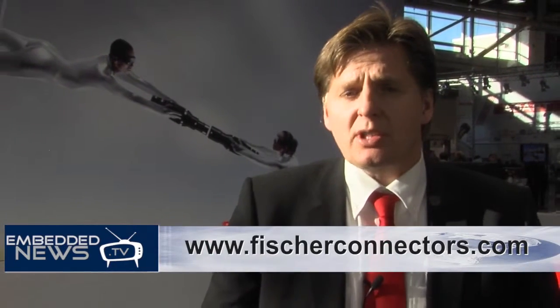You have just learned about our new product lines — fiber optics and Minimax — and you are more than welcome to get more information from our website. You can also contact us directly. Thank you very much.